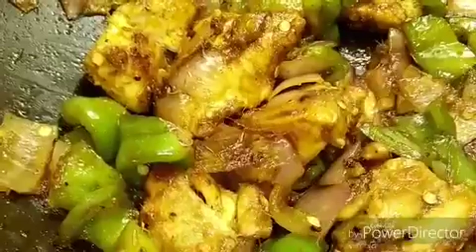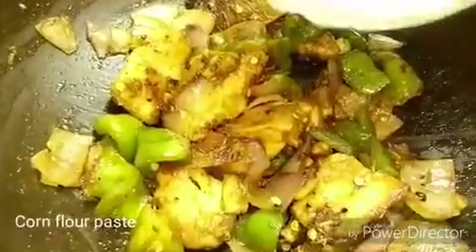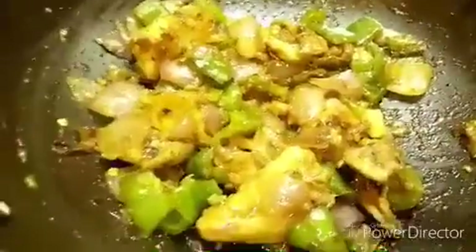The final step — when all your vegetables and chicken are done, I am going to add 2 teaspoons of cornflour mixed in water. It will make your chicken thicker and juicier. Just cook it for around 1 minute, then switch off the flame and your chili chicken is done.